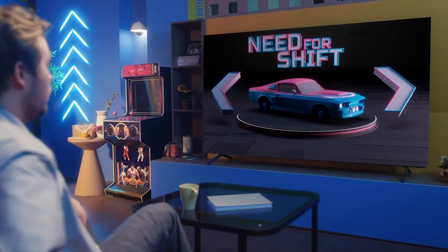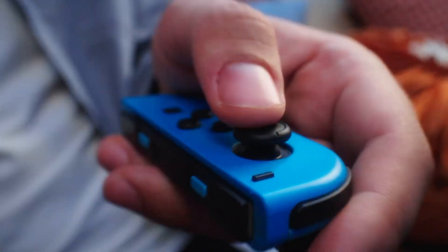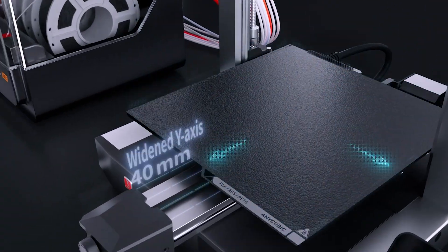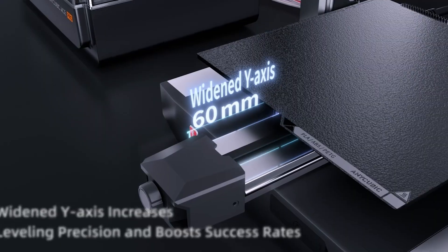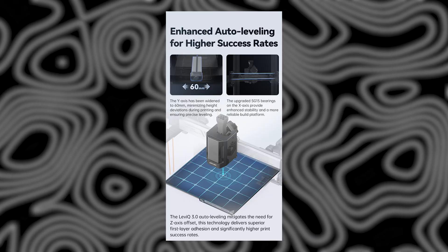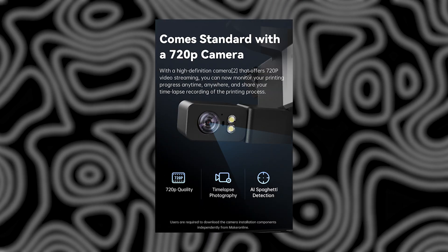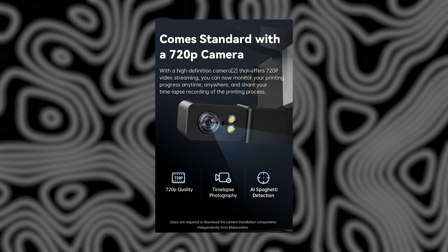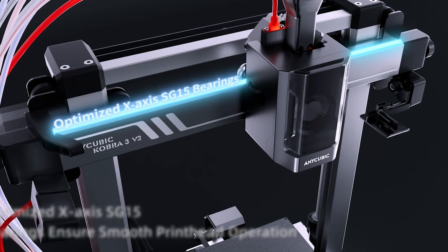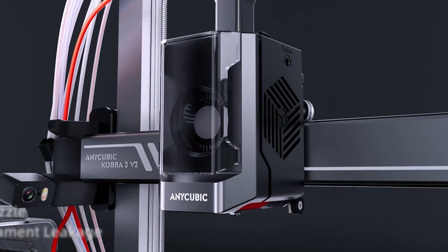As someone who's used the Cobra 3, the S1, and the Max pretty extensively, I'm genuinely excited to see how the V2 holds up in real-world conditions. From the hardware upgrades like the improved axis stability and leak-proof nozzle, to the thoughtful features like quick-release hotends and built-in camera support, this machine is shaping up to be more than just a refresh. It's a serious step forward in usability and performance.